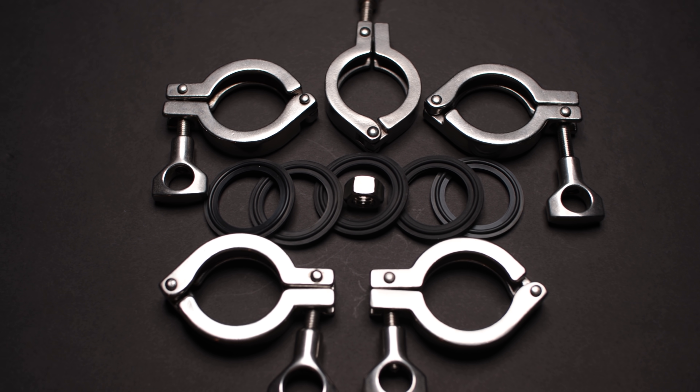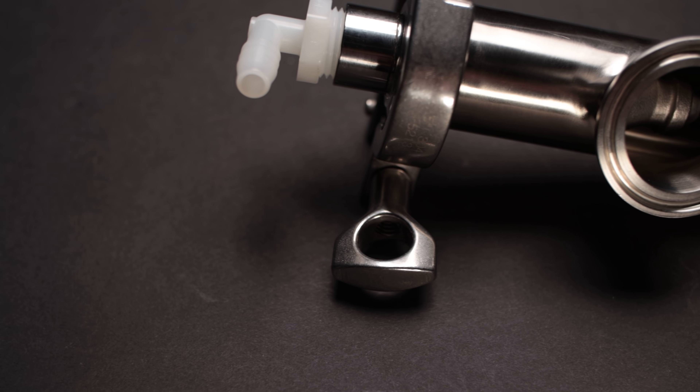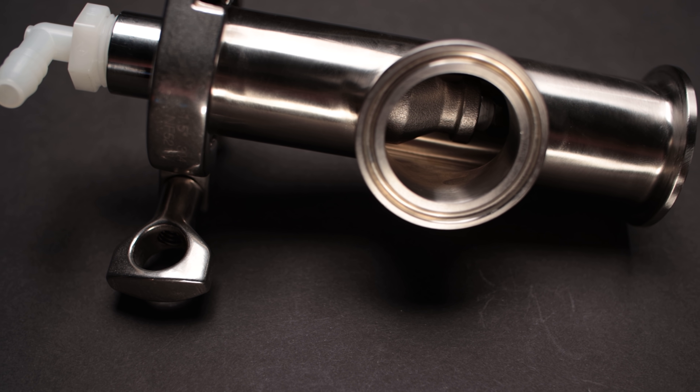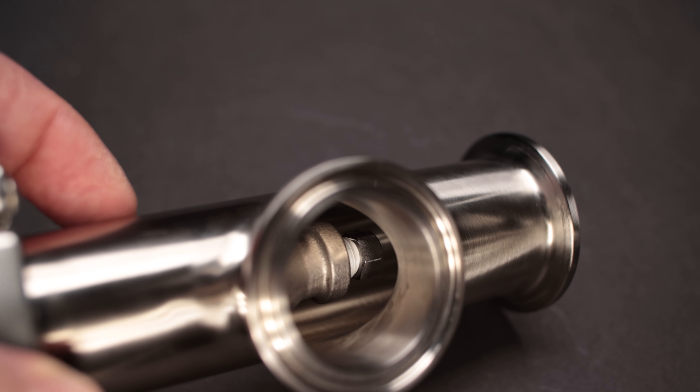You're also going to need five tri-clamps and five tri-clamp gaskets to put the entire assembly together. One thing I want to show you with regard to how the spray nozzle is positioned in the T — which I think makes this very effective — when you assemble everything, the spray nozzle actually sits below the opening in the side of the T. An issue with some condensers is that the spray goes back into the kettle. With this system there's basically zero possibility of that happening, because all of the spray comes out below that opening in the T, which I think makes it highly effective.